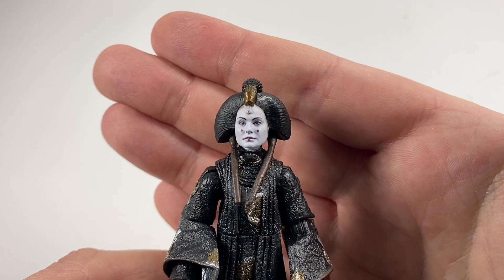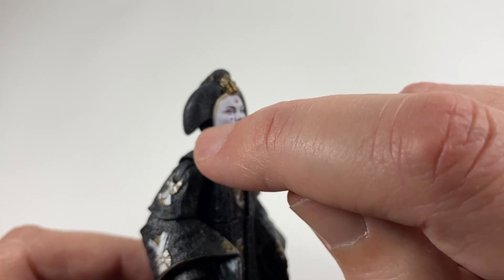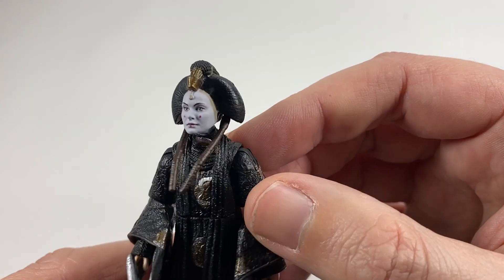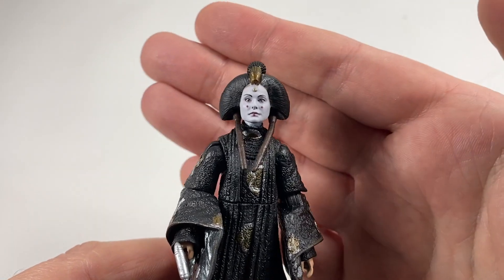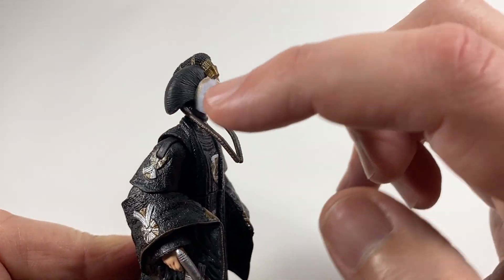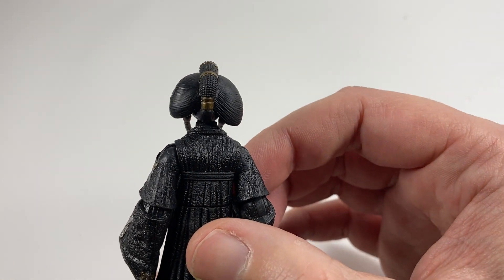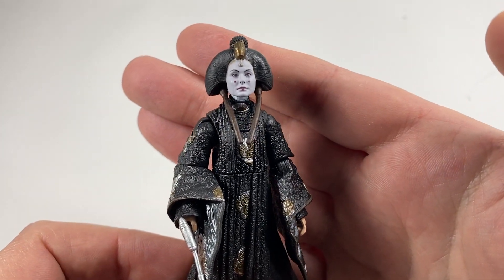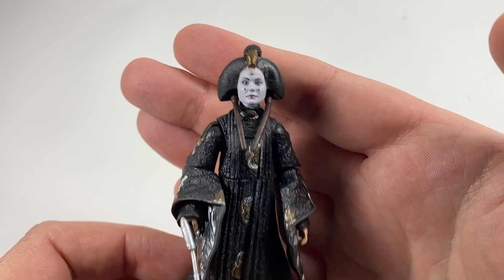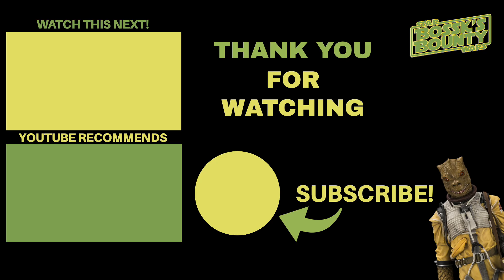I originally thought that gold line was an error, but it is on my other figure too — I bought two of the new one — and it looks too clean to be a mistake. Some more paint apps on her hair as well. So there you go, guys — that is Queen Amidala from the Reissue Wave. Let me know your thoughts in the comments section below. Thank you very much for watching and we shall see you on the next one.